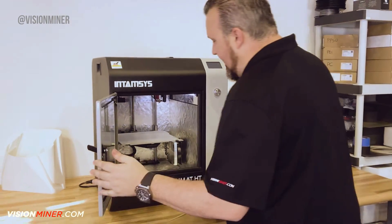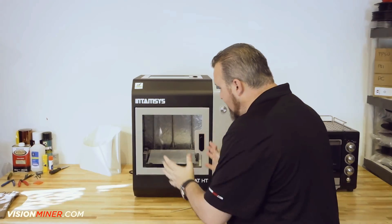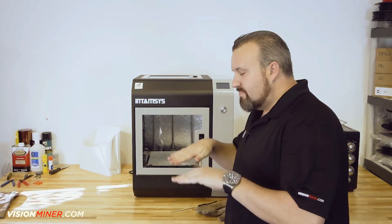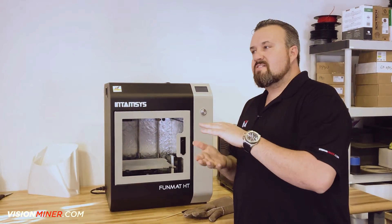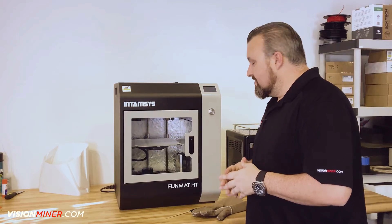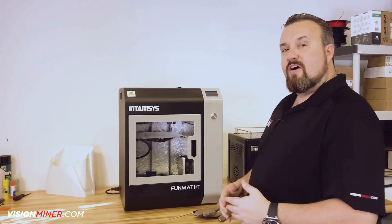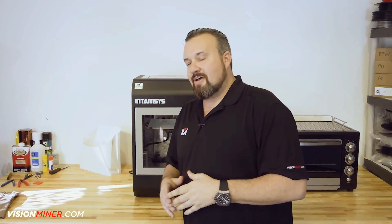And there you have it guys — that's how you level the build plate on your Funmat HT. What I really like, and you guys will notice it too, is this bed is so well engineered and built tough that it doesn't vibrate and flex. Those nuts, when you're adjusting them, are nice and tight so it doesn't come out of calibration very easily. I've never had it come out. Thanks for watching — I hope this makes it easier for you guys. We're going to move on to the next step, which is loading the filament. We'll be placing that video up real soon, so hit that subscribe button so you get the bell notice when the video's ready. Thanks so much for watching guys — we really appreciate all your support. Keep in touch, stay tuned, and we look forward to seeing you on the next video.